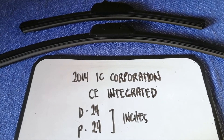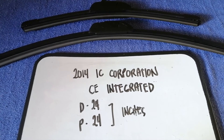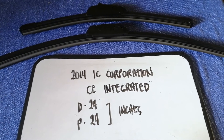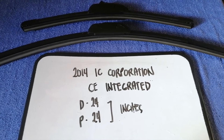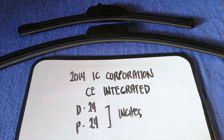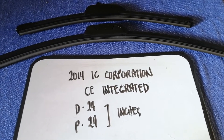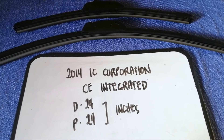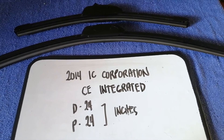The wiper blade replacement size for the 2014 IC Corporation CE Integrated is 24 inches for the driver's side and 24 inches for the passenger side. As you can see, the blade size is the same for both sides. So once again, the wiper blade replacement size for the 2014 IC Corporation CE Integrated is 24 inches for the driver's side and 24 inches for the passenger side.